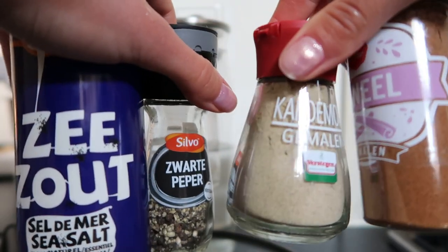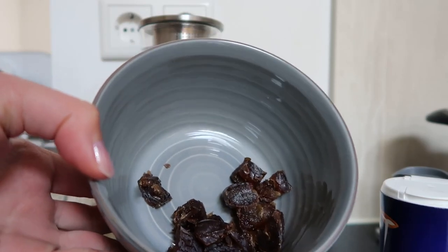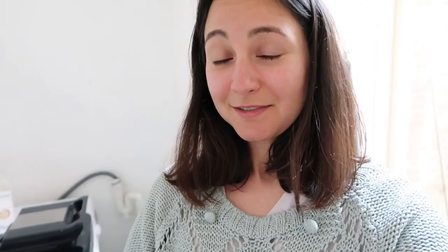Then I add the spices and the water. I cut two dates into small pieces and put them in the pan. To be honest, it's not really going according to my plan, because I was heating the rice way too long in the ghee butter, so my rice became a little bit brown. But let's see, maybe it's fine.